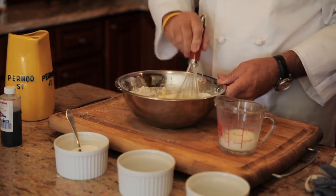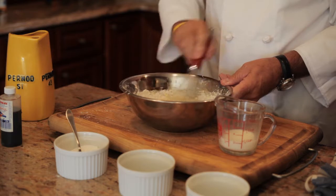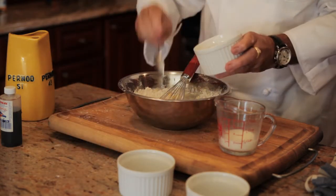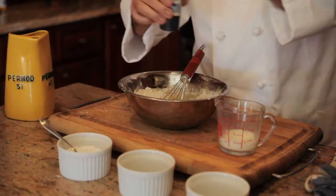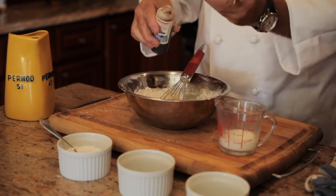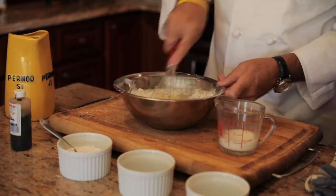I'm going to add two tablespoons of sugar like this — one, two — and a drop of vanilla extract like this. Okay, and mix the whole thing together.